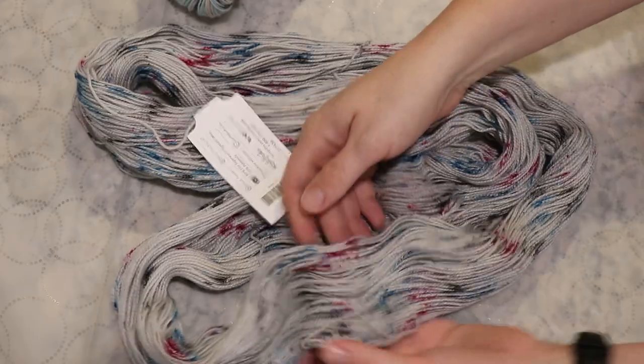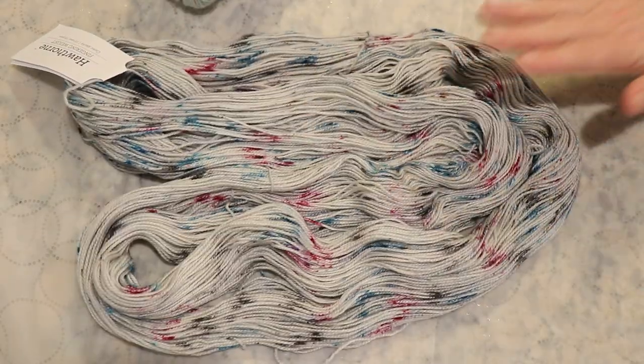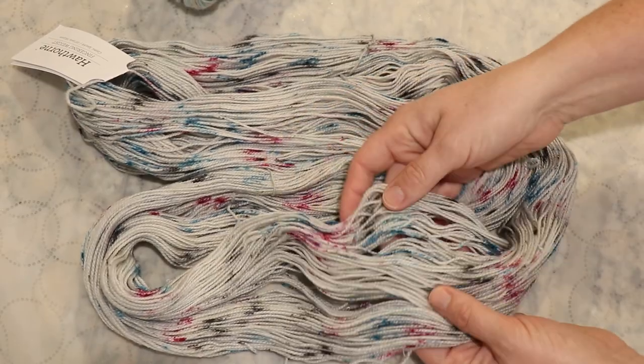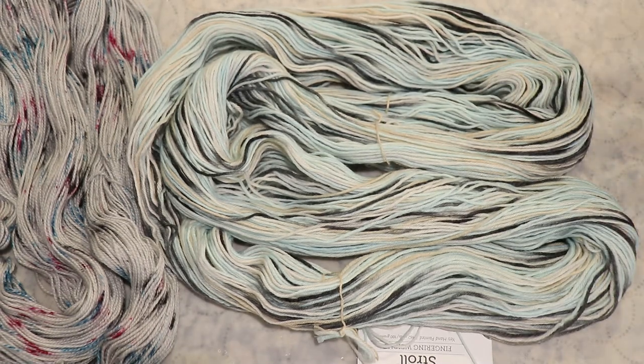I especially really enjoy this speckled colorway — the colors are really, really fun. We consistently have a gray base with some magenta, blue, and black speckles on it. This base actually looks like it could still be as it was dyed because of the way you can see the different colors pooled throughout the skein, whereas our Stroll has definitely been re-skeined. We've got a pastel blue, a tan, a little bit of white or very light gray, and then a deeper more charcoal gray.